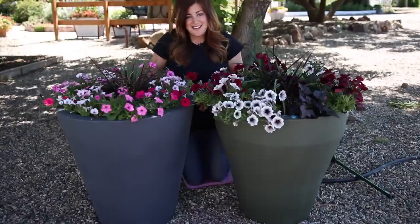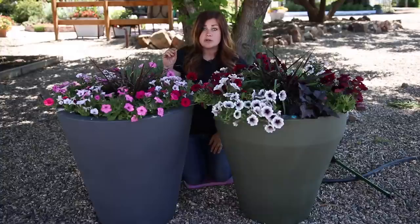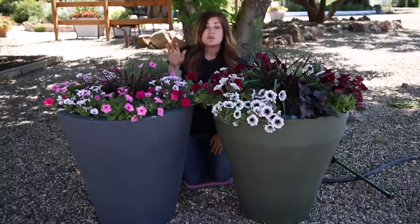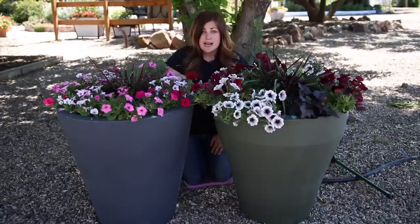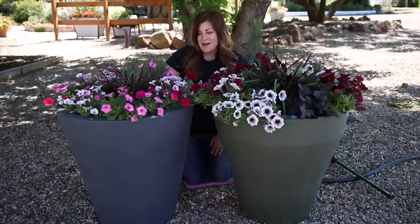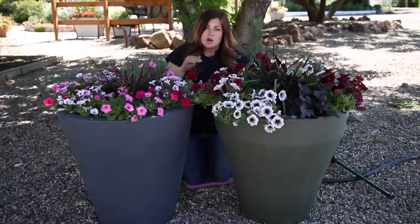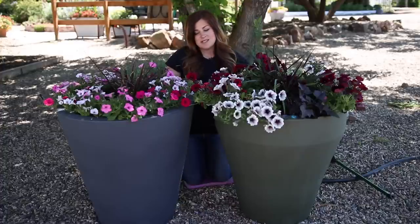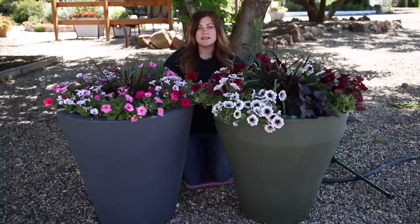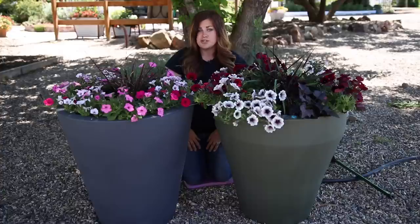As far as where you can get these, Crescent Garden is a wholesaler, so you can go to their website and use their dealer locator — just punch in your zip code and it will tell you where the closest dealer is. If your local garden center isn't carrying these yet, maybe chat with them about it. They're also available on Amazon, but I'd recommend buying locally first so you can see the exact color and size. Shipping can be a little expensive since these are bulky items.